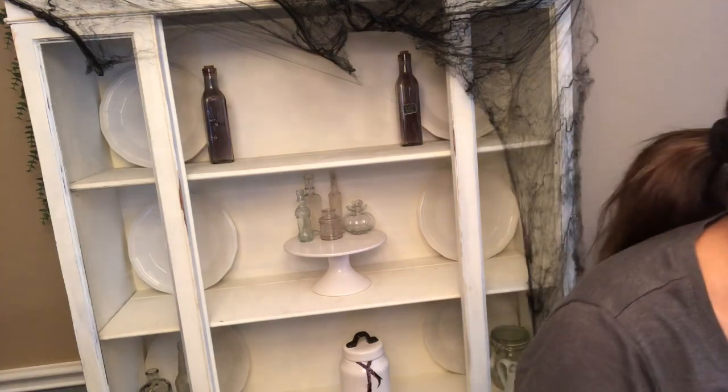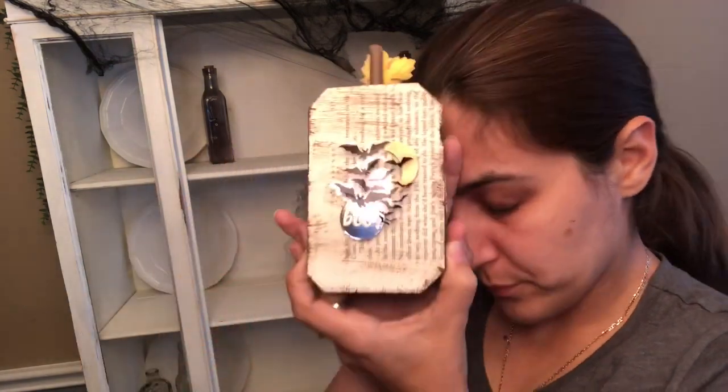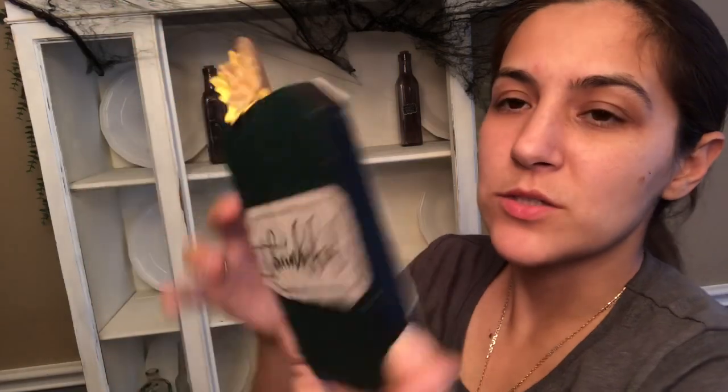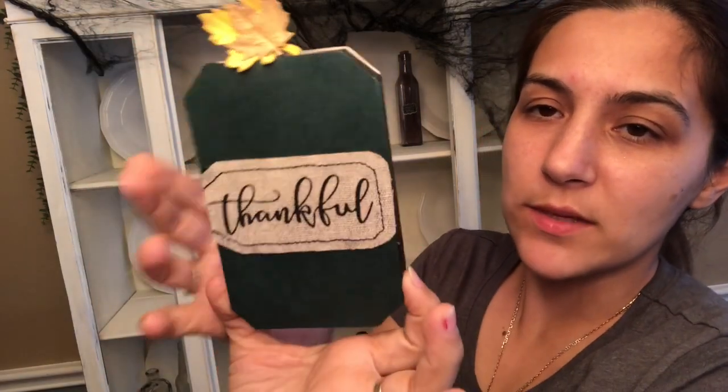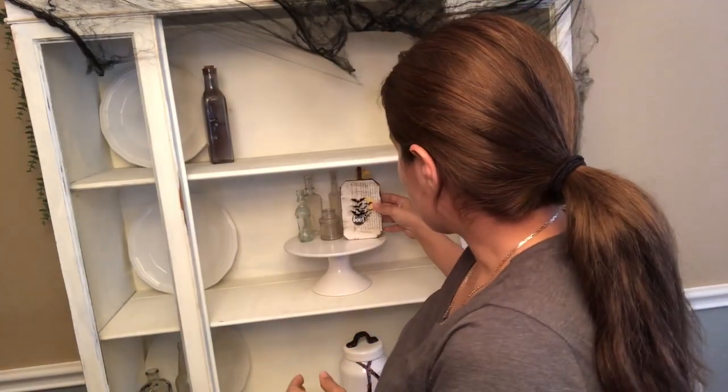I have this little DIY I made using the little Dollar Tree pumpkins they had this year. As you can see, I made a double-sided one — one side for Thanksgiving and one for Halloween. I'm going to go ahead and put this one right here.